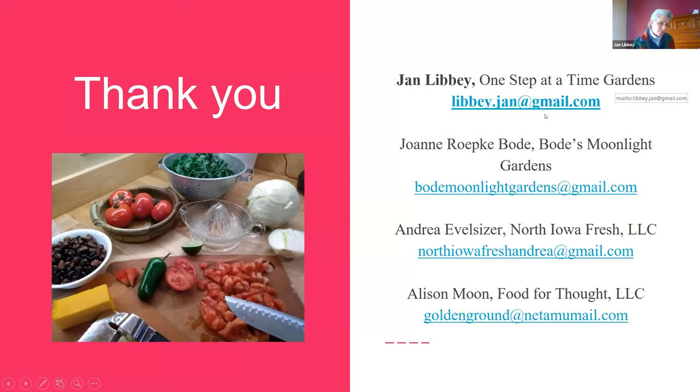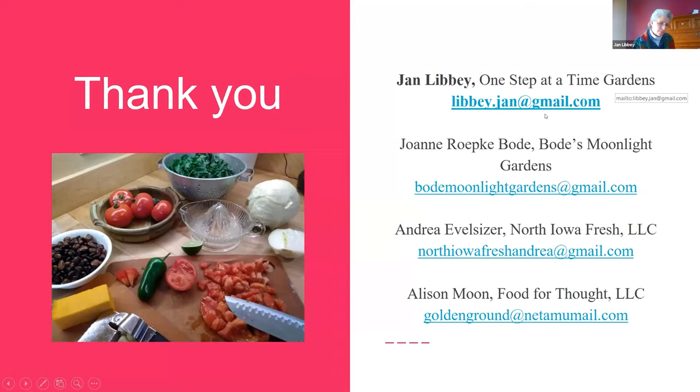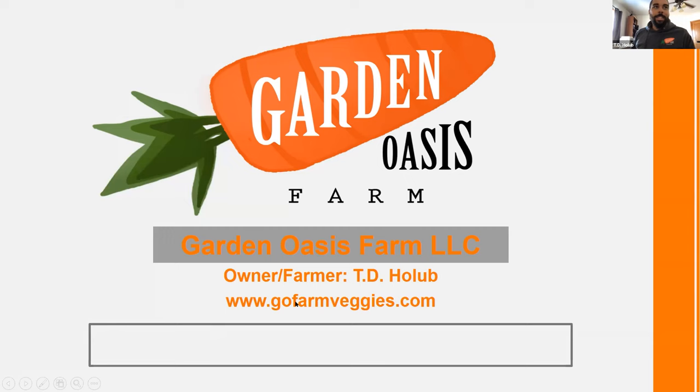Next, we have TB Holub, who will be talking about their crop washer. My name's TB Holub — we run Garden Oasis Farm in Coggin, Iowa. We started in 2013 and right now we're at about 10 acres, producing on about seven of those. We also do pasture-raised chickens. We grow most of our produce in one large field but are starting to add in some smaller ones closer to home, which works out a lot better for us.